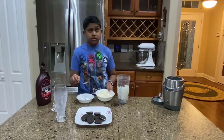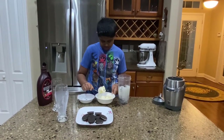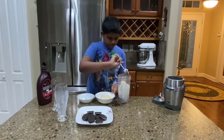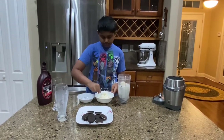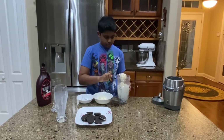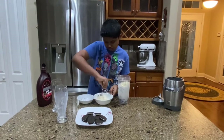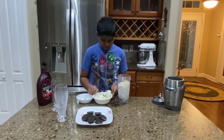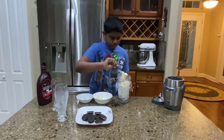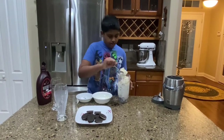Four scoops of vanilla ice cream. One scoop. Two scoops. Three scoops. Four scoops.